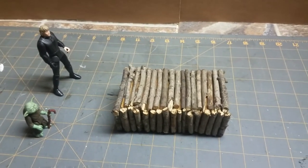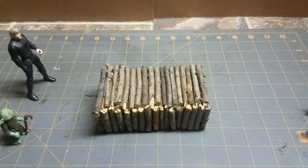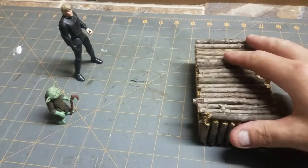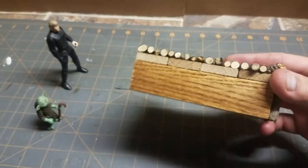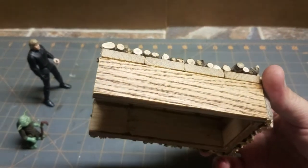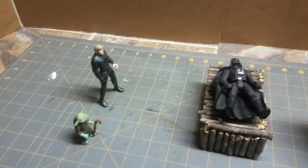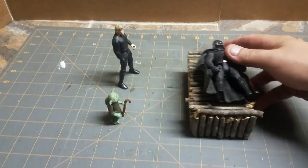This is my first diorama ever. I just put Darth Vader on top. I left this side open so you could see what it was actually made of.